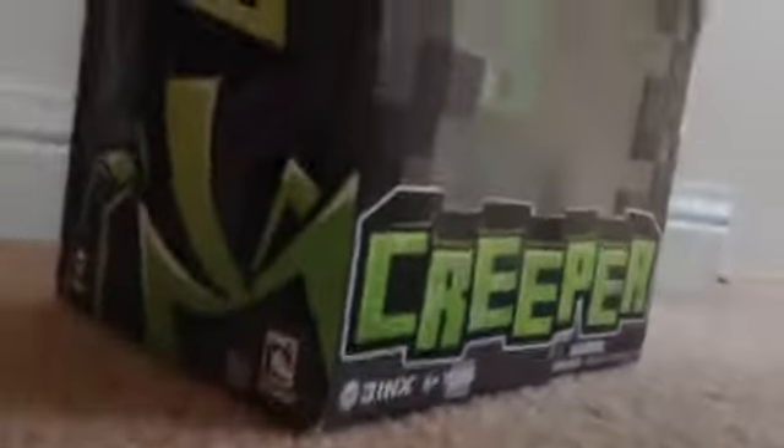Hello, my epic viewers and subscribers, this is anti-demon 88, and today I got something awesome — I got a creeper! So I'm gonna show you what's in there. You can see there's a creeper face sort of, okay, so let's open this up.